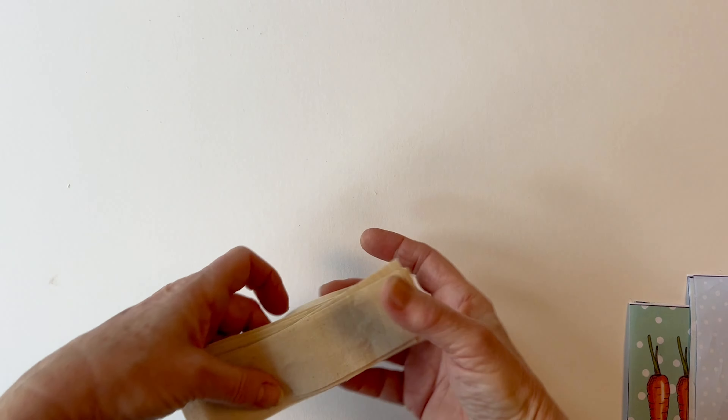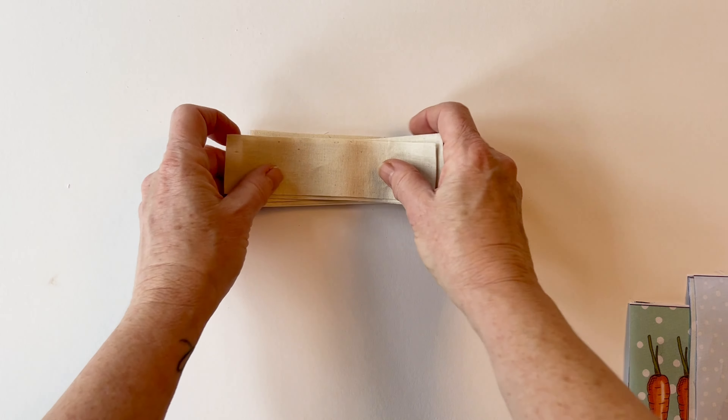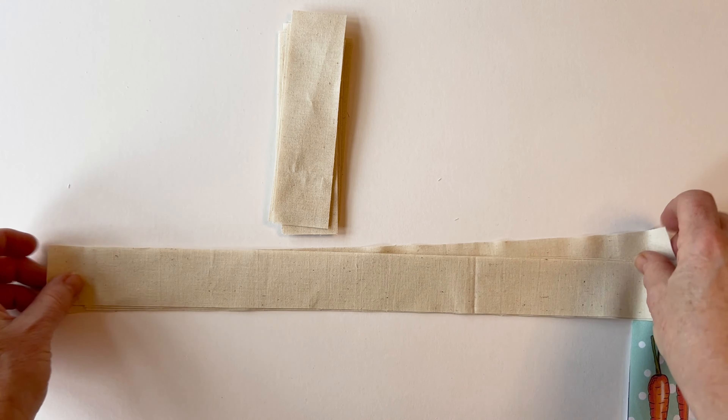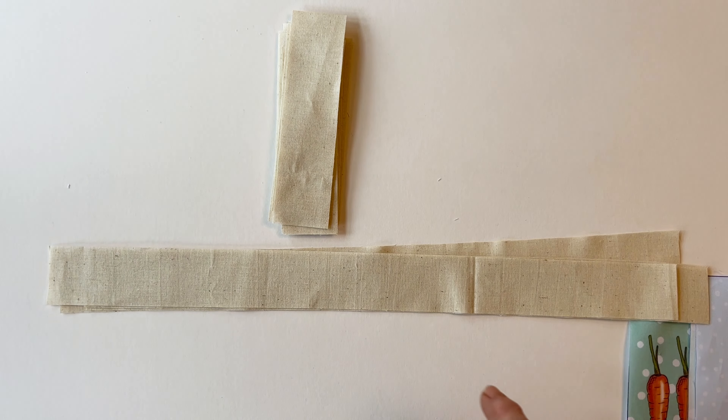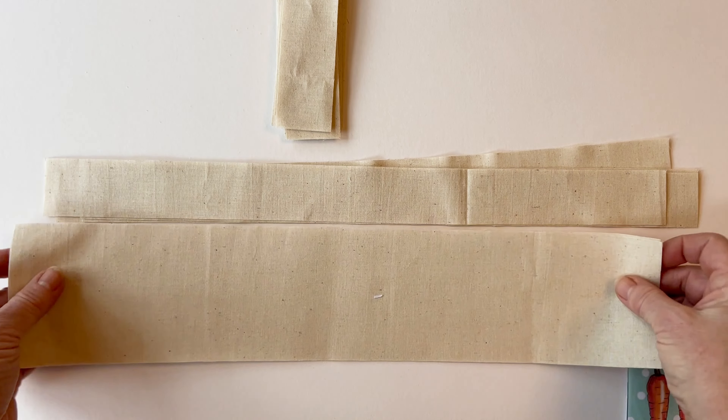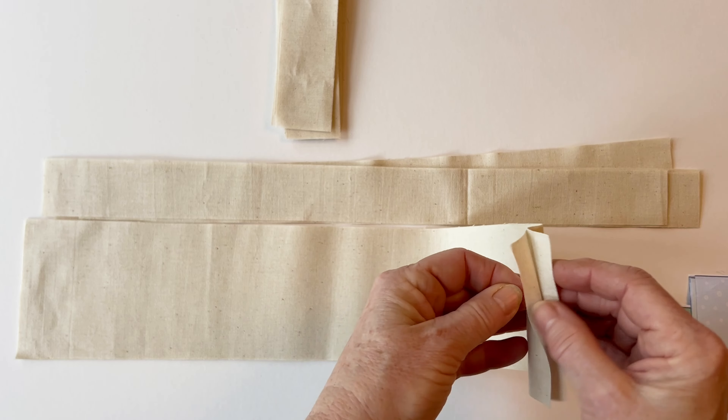You'll also need to cut out some plain fabric. This is used for the sashing that goes around the charm squares on the bag front and the bag back — so you've got vertical sashing, horizontal sashing, and the base front and back. Remember all the measurements for this are listed in the instructions.